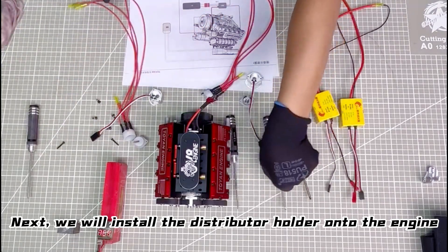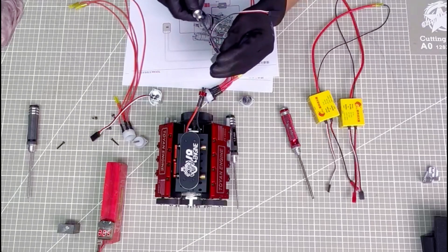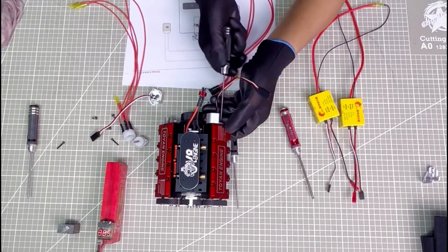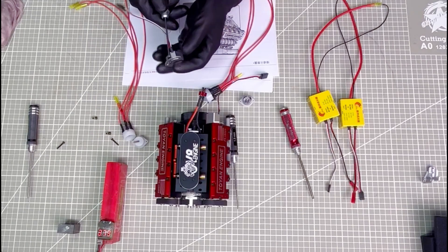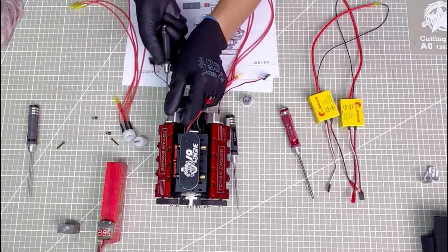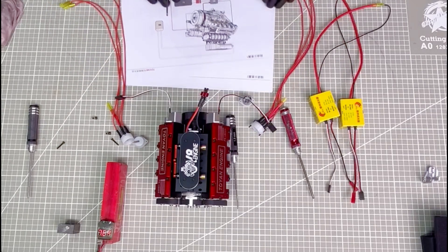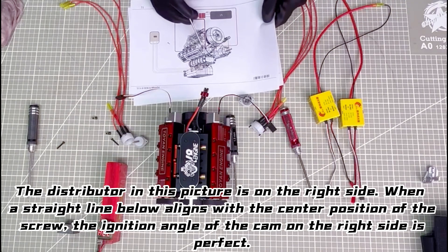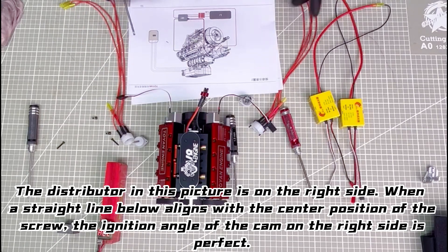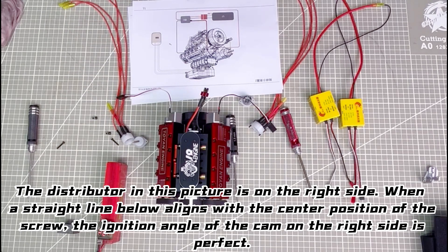Next, we will install the distributor holder onto the engine. This is the picture manual that comes with our factory. When the left distributor is perpendicular to the position of the screw, the ignition angle of the cam is correct. The distributor in this picture is on the right side. When a straight line below aligns with the center position of the screw, the ignition angle of the cam on the right side is perfect.